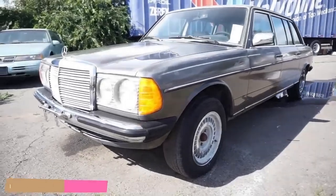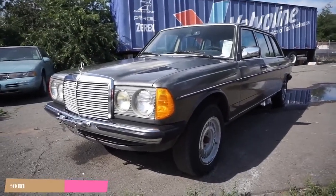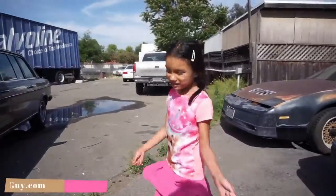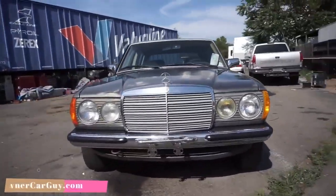One Owner Car Guy, OneOwnerCarGuy.com. What I've got here for you today is a 1985 Mercedes-Benz 250 W123 Limo. Someone's here with me today — her name is Lily — and the kid's going to be doing the review.